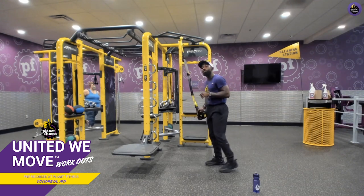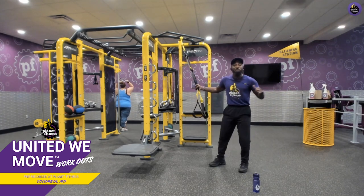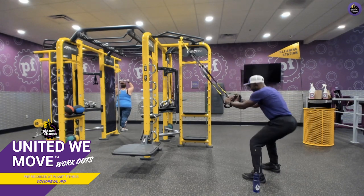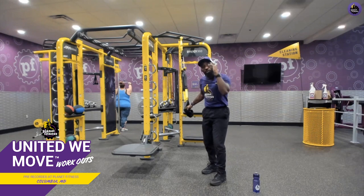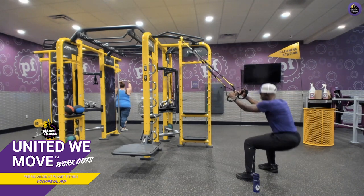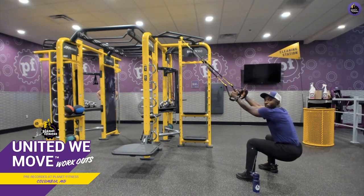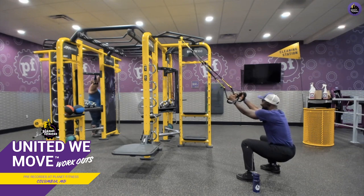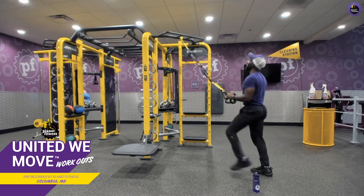First we'll do TRX squats. Come to about arm's length away — this is called the anchor point. The further your feet are from the anchor point, the easier; the closer, the harder. Shake your hips down just like we did the first time, bring the hips up and squeeze. If you have any knee problems or your range of motion is limited, use these TRX straps. Keep your chest up, chin up, arms forward — never lock your arms out. If you want to add that plyometric element, add the jump and land with a nice, soft landing.